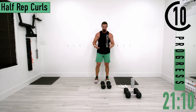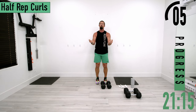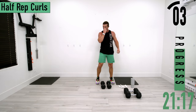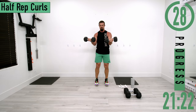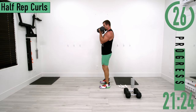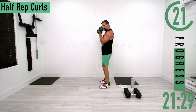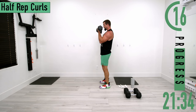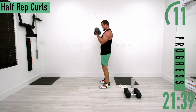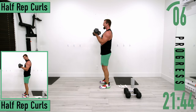We've got half rep curls coming up. Start halfway up, come all the way up, but only go halfway back down. Coming up, back down halfway — keep the elbows by the side. Push it out, ten seconds, keep going.